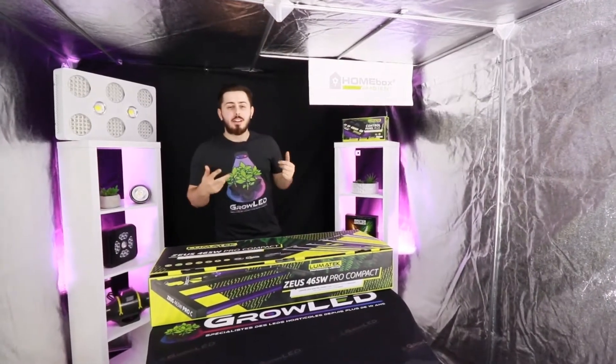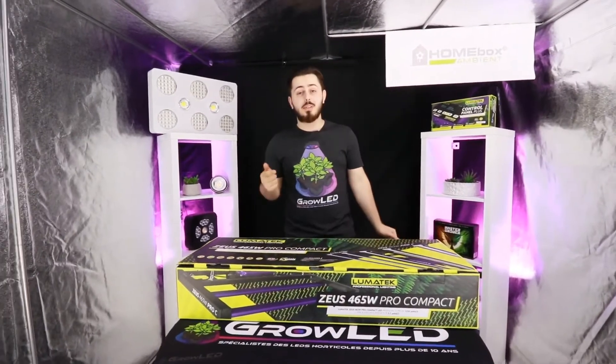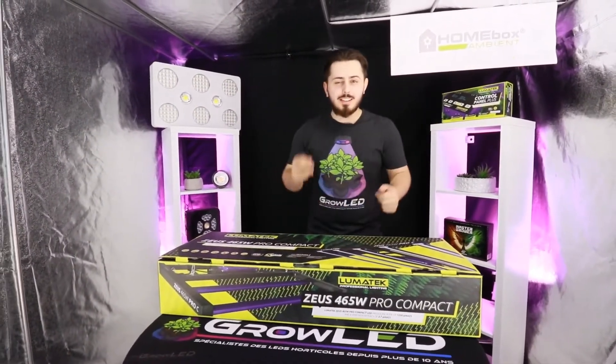Hi everyone, it's Mikel. Today we meet on the GrowLED channel. We are going to talk about the products that come straight from Lumatech, which is the Zeus Lumatech 465 Compact. We are going to unbox this product. Let's go.